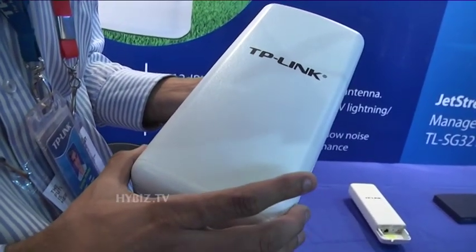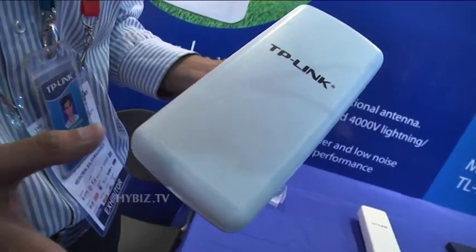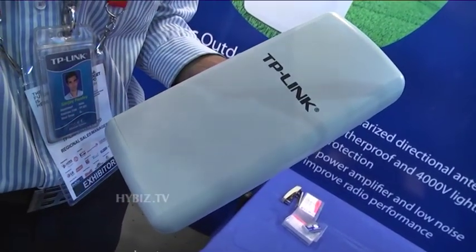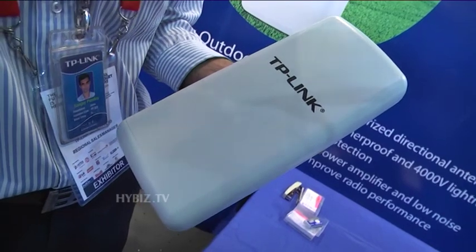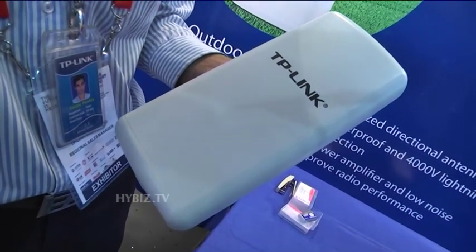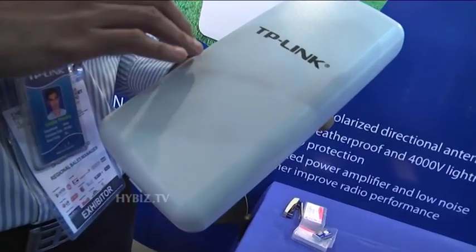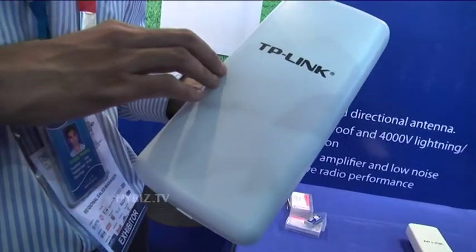It has a point-to-point connectivity option from one place to another. You can put this device on one side and a similar device on the other side. Within 2 to 5 km, depending on clear line of sight, you will get connectivity. This product is mostly used by ISPs because they need to cover more area.